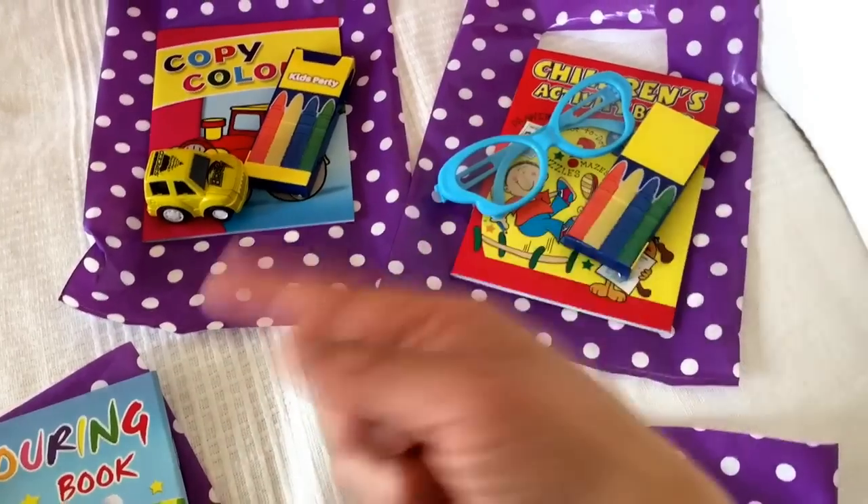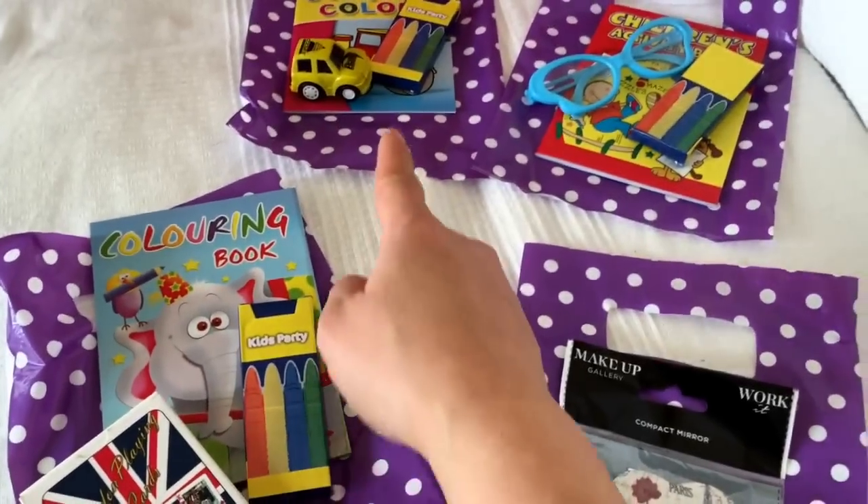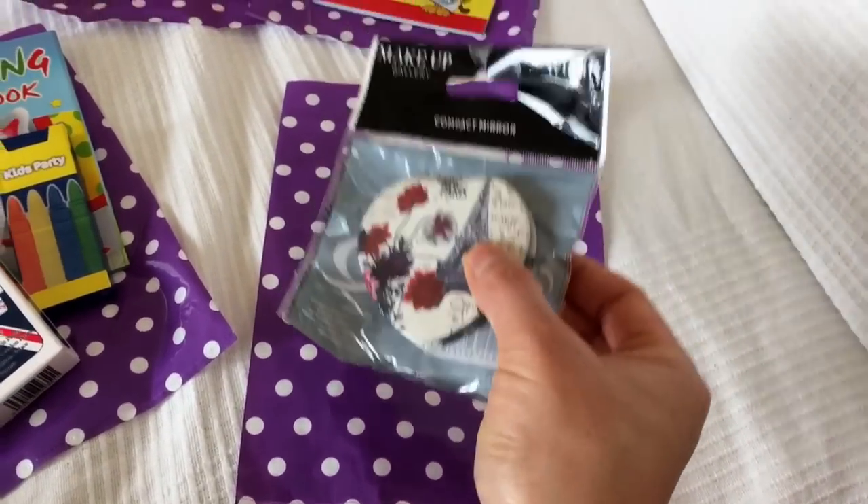And what they win from Pass the Parcel for the older girls and boys - instead of a little toy, I'm going to give them a deck of cards for the more grown-up kids, and a cute little compact mirror.